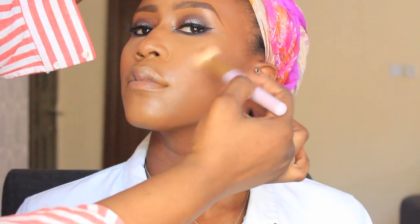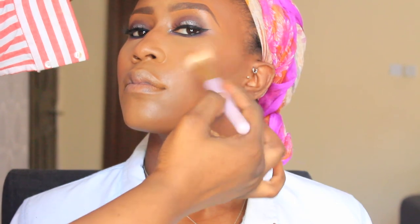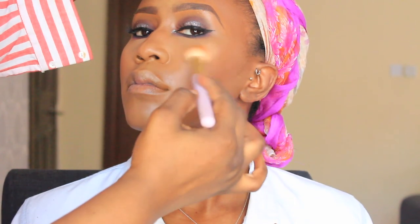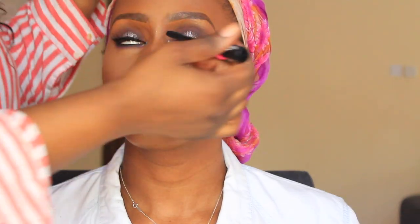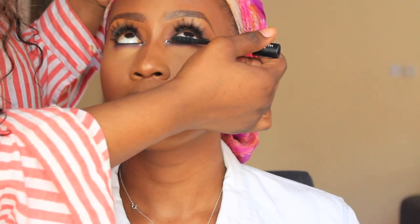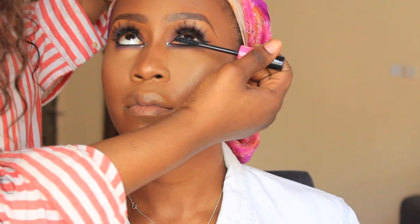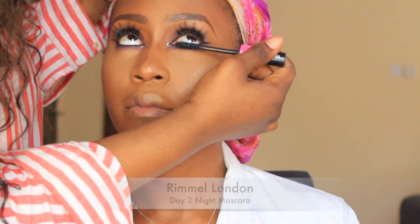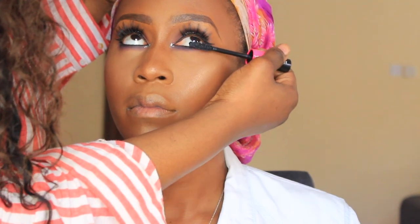Her highlight is popping — I love this shot! I'm using Makeup Revolution Golden Rose Sugar — I'll put the exact name in the description — to highlight the high points of the face. Then I go in with my favourite mascara at the moment, the Rimmel London Day to Night Mascara, to coat the lower lashes.